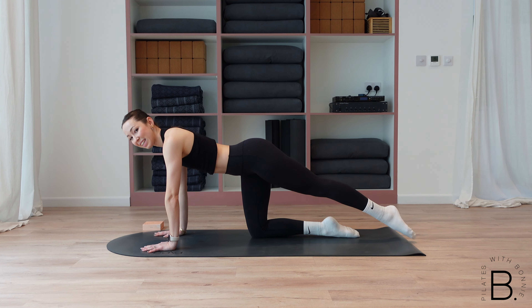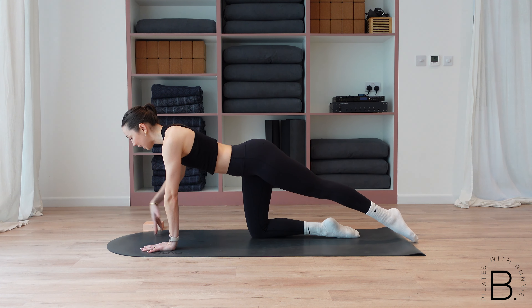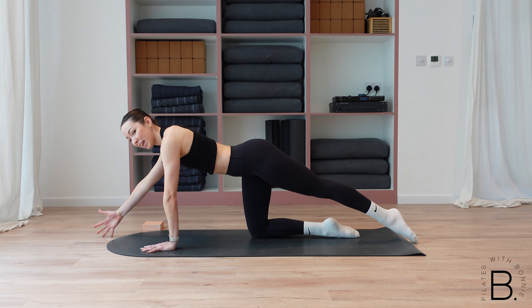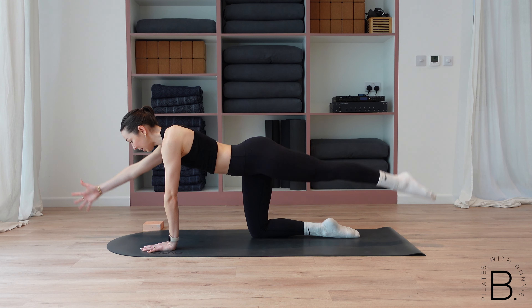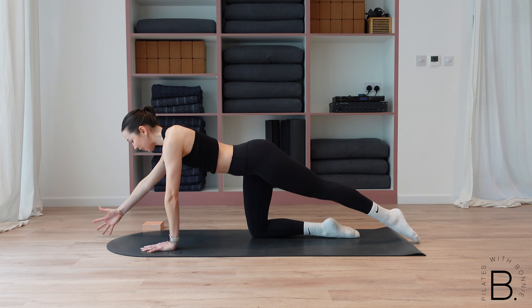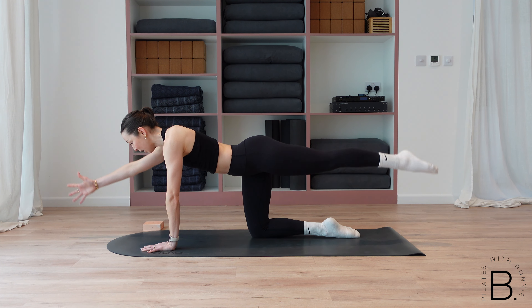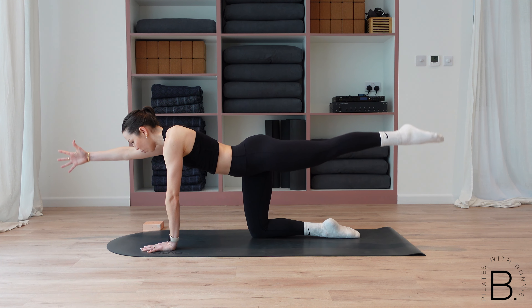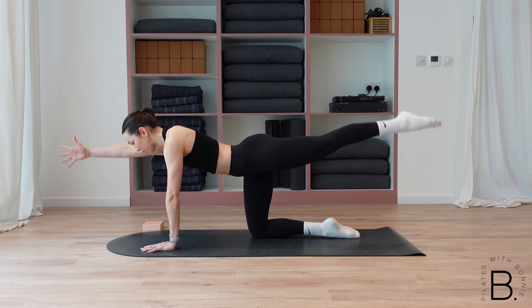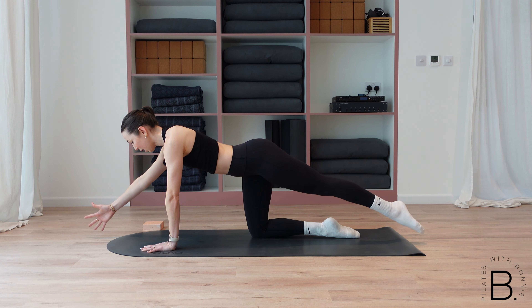You've got three more like this before we add on. Then I want you to extend your right hand long in front of you — we're going to add the arm and the leg at the same time. So we lift, little pulse and down. Nothing else is moving apart from your leg and your arm. If the arm feels like too much today, you're more than welcome to place it back on the mat and do this with just the leg. You've got four more here. Exhale every time you lift.